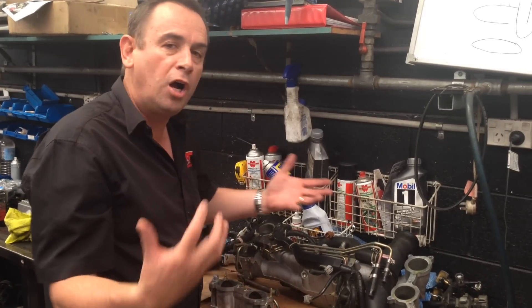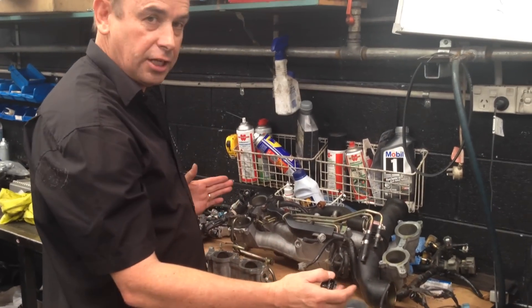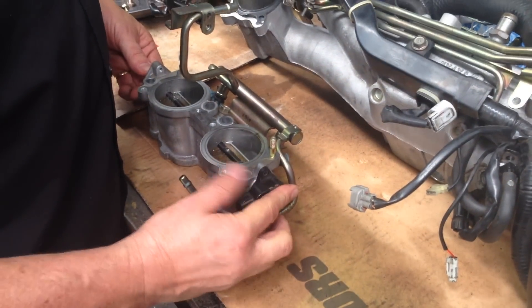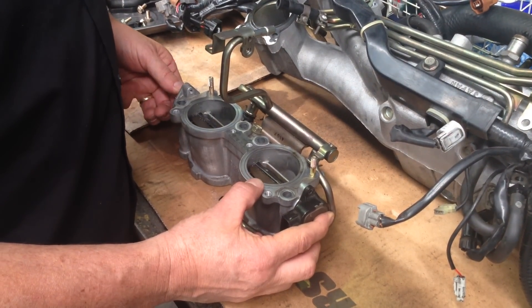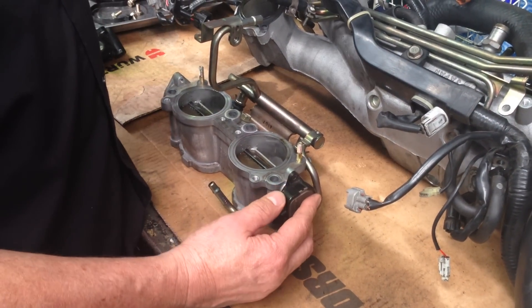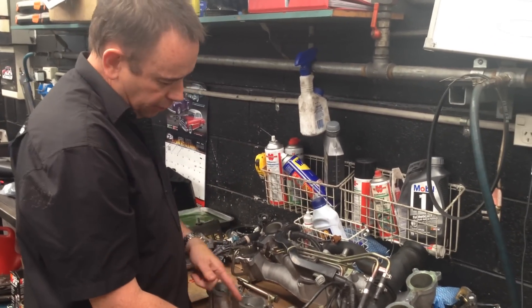Why are we so worried about this? On this particular car, someone has fiddled with the left hand and right hand TGVs, and the position sensor for the TGV, which sits on the side here, has been removed and refitted incorrectly. So I can't open that one. One side was working properly and the other side, the ECU couldn't open it up. So this engine had a really unusual misfire and on one side it was running a completely different fuel mixture to the other — and this is why.